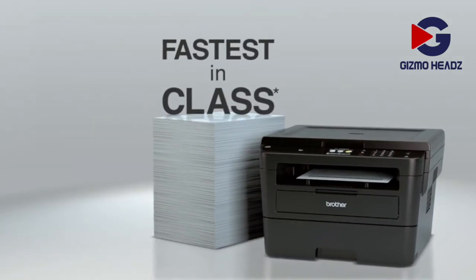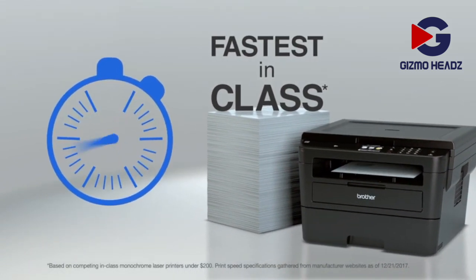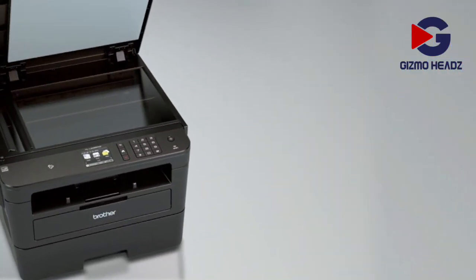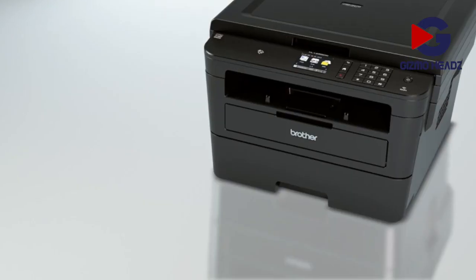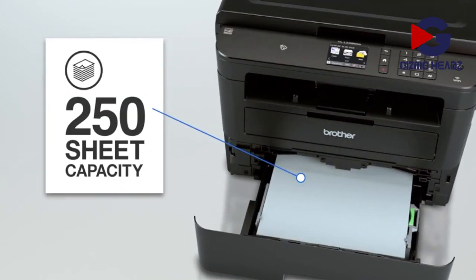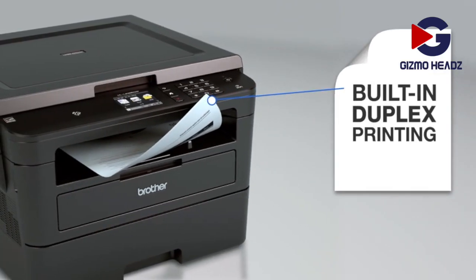With the fastest speeds in its class, Brother black and white laser printers let you quickly print what you need, when you need it, while the flatbed scan glass allows for convenient copying and scanning. The generous 250-sheet capacity paper tray helps minimize paper refills, and efficient two-sided printing helps save paper.